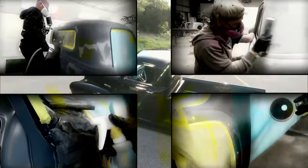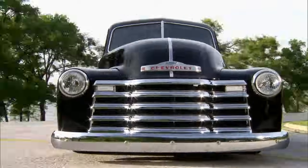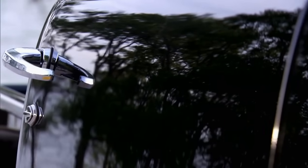When it came to the color, Coy had to do a show-quality paint job in a very short amount of time, and he pulled it off big time. Black shows every imperfection there is, but you're not going to find any on this truck.